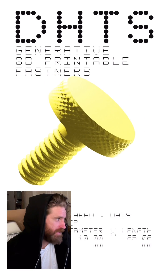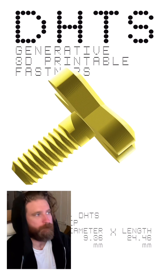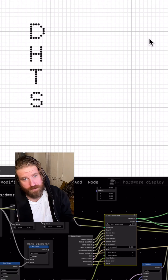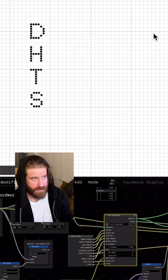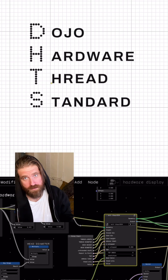I know I've said this, but this might actually be the craziest thing that I've made so far. Introducing a solution to a problem I've had for a very long time: the DHTS, which stands for the Dojo Hardware Thread Standard.